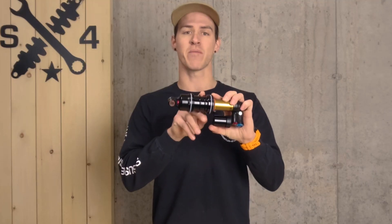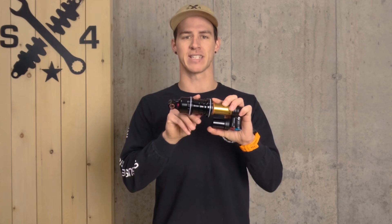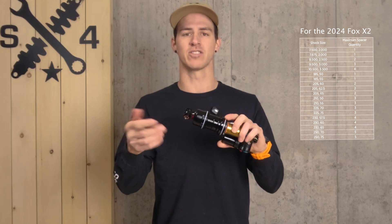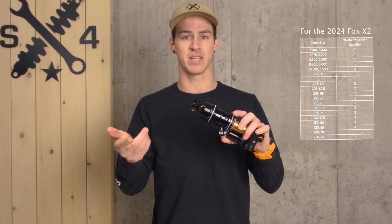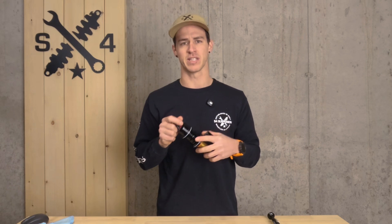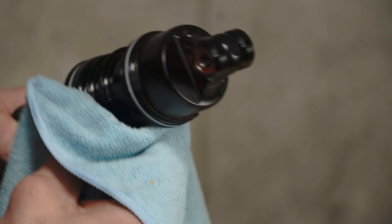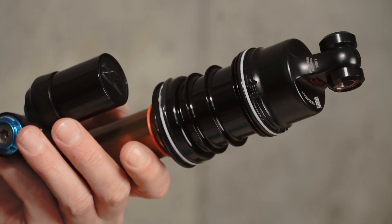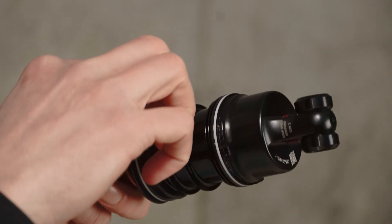Shocks have a maximum number or size of volume spacer they can accept. You'll want to go onto your manufacturer's website, type in your serial number, and it will give you all the nitty-gritty details on what your shock can actually accept. Today I know this shock can hold three, so I'm perfectly fine putting two on. This is also a great opportunity to clean out under the air sleeve and apply a layer of light grease around the O-rings that the air sleeve slides on.